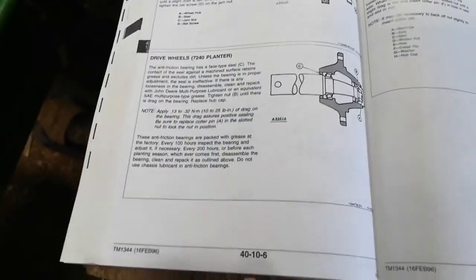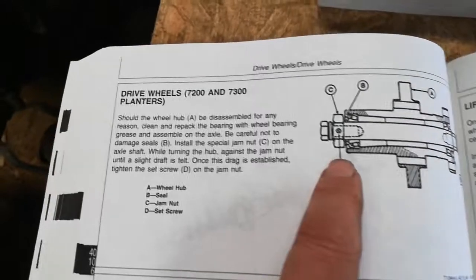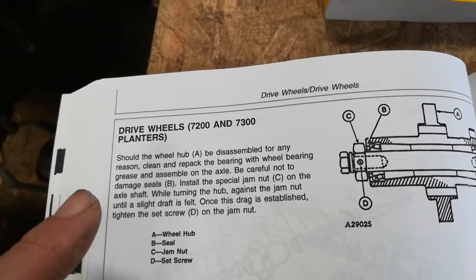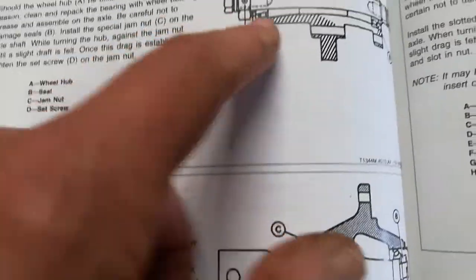The only way I found that out was looking on page 4010-whatever in the drive wheel planter manual. It says should the wheel be disassembled, be careful not to damage the special jam nut. That little diagram really helped me out — the hundred dollar book paid its way, I guess.